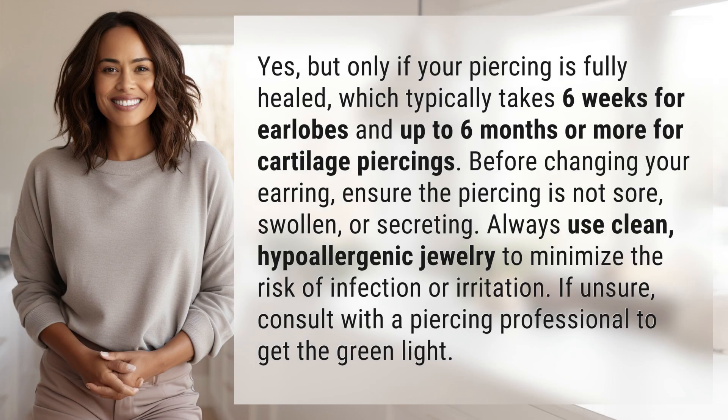Yes, but only if your piercing is fully healed, which typically takes six weeks for earlobes and up to six months or more for cartilage piercings. Before changing your earring, ensure the piercing is not sore, swollen, or secreting.